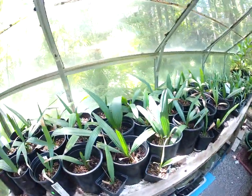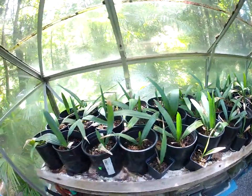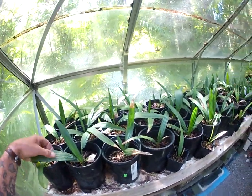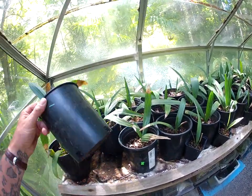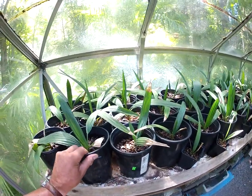Keep them watered well — that's the key. They like a lot of water. I just finished watering in here this morning, and you don't want to let them dry out. The pots are quite heavy now, and that's what we want — full of water.